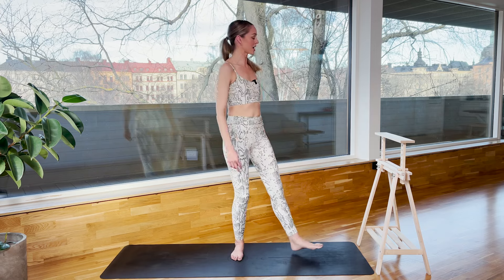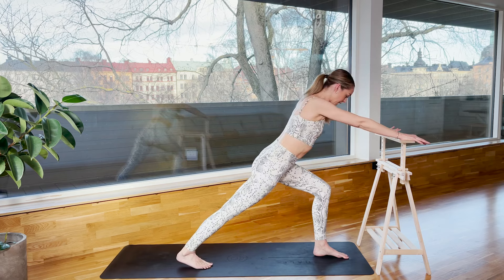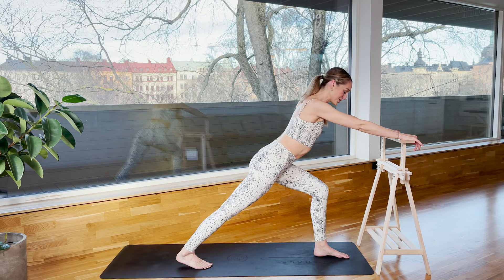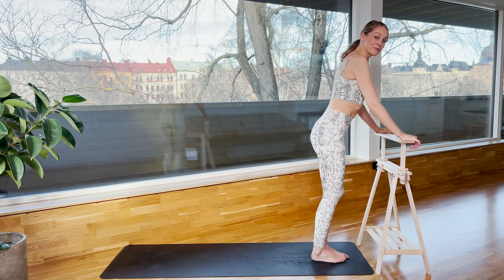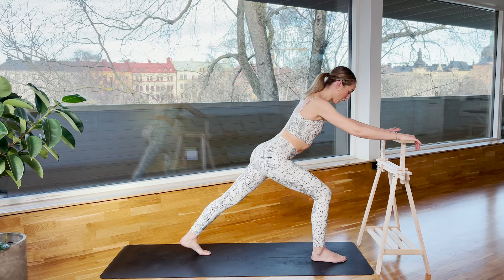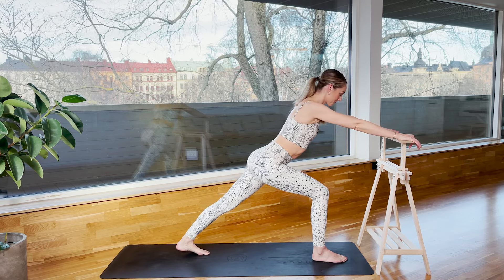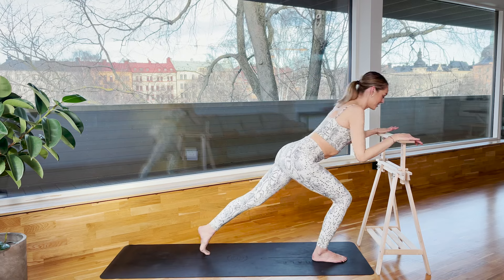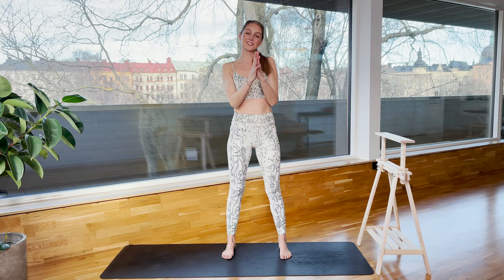Walk to the bar. Step your right leg behind you and just stretch the back of your leg. Nice and long spine. You did such a good job today — it doesn't always have to be a long workout to be efficient. Sometimes just showing up and doing a few minutes is all we need. Take one more deep breath, and then shake it out. Thank you so much for joining me today, and I will see you soon.